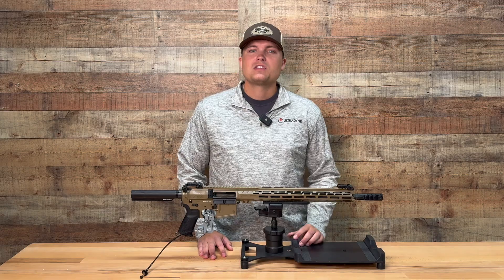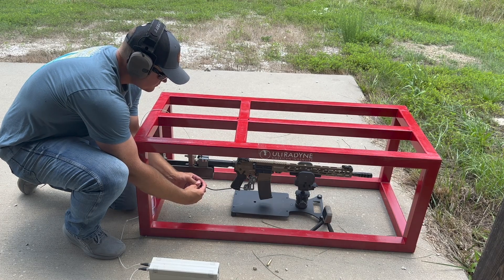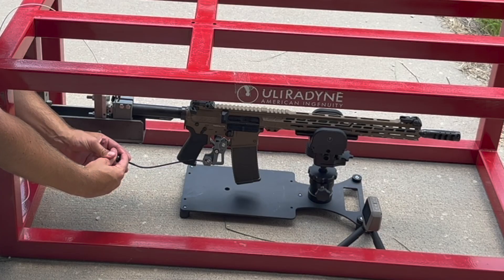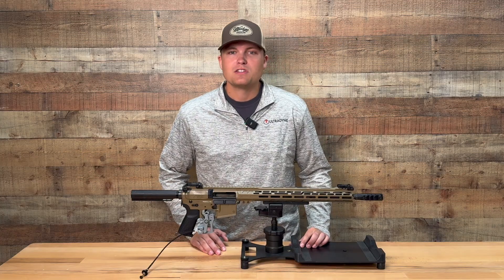First, we wanted our system to be static, ensuring no force was displaced by the entire system moving under recoil. A static system around the gun, strictly measuring a linear force, is the most accurate way to consistently get recoil measurements.